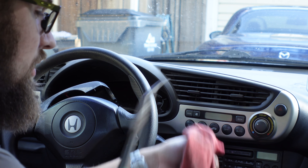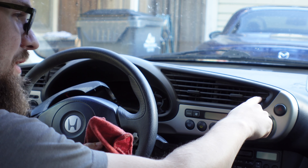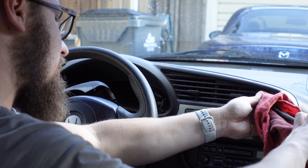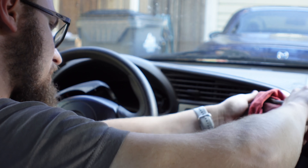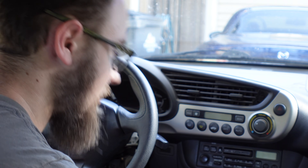Now those are out. Take some pliers, put a cloth over them, and this little piece right here on the far right just to the right of the vents - just grab that and pull it out. And there's another Phillips screw.